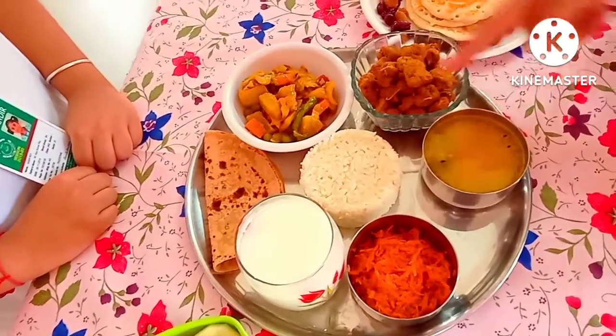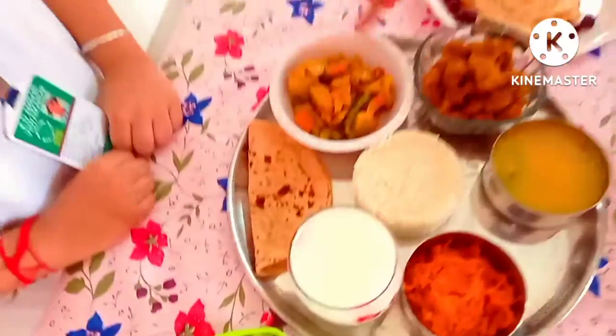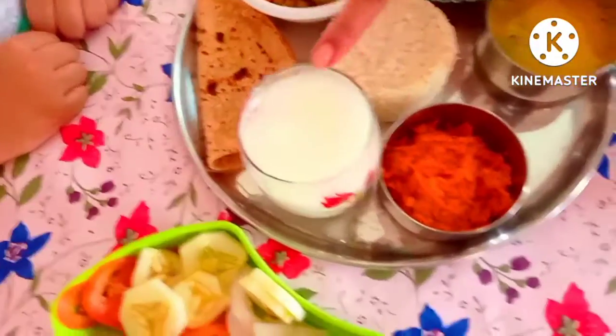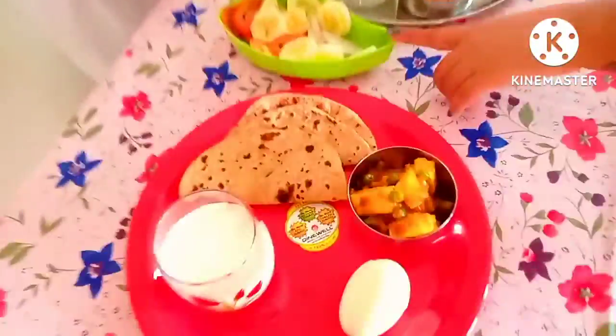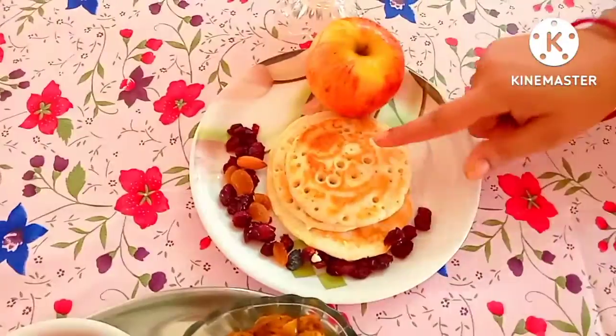We have rice, we have soy bean chunks, we have mixed vegetables, we have roti, we have buttermilk, and apples and juice.